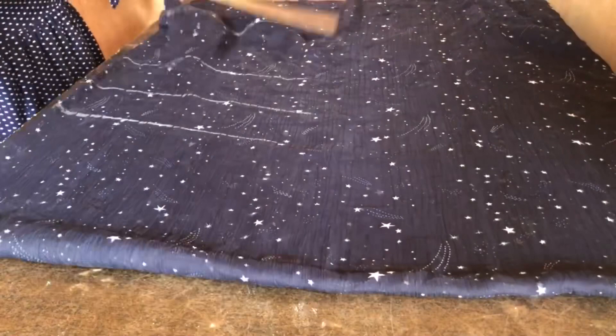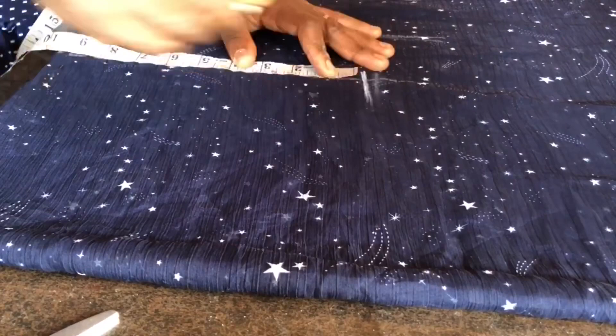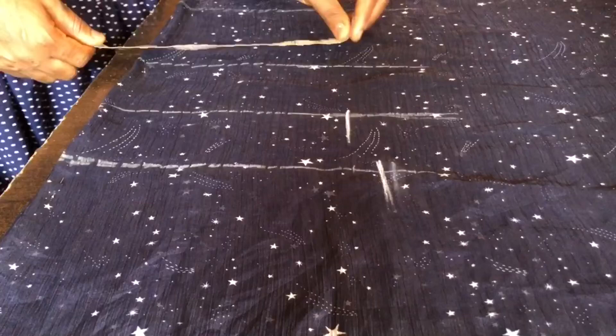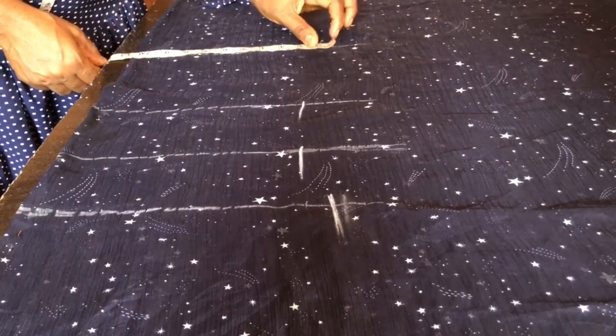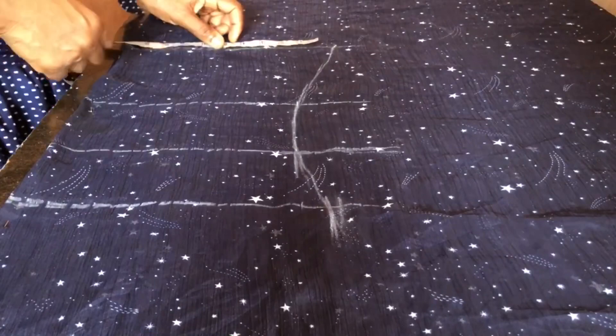After measuring everything out with my ruler, I went ahead to measure the total circumference. For the nipple point, the total circumference is 36 inches. I added half an inch for ease — and since the fabric is folded into four, you are adding like two inches total. If you multiply 9.5 by four that gives you 38 instead of 36, which is the normal bust measurement. I added half-inch ease to all the circumference lines.